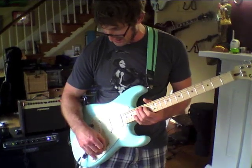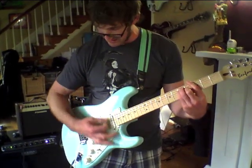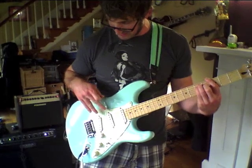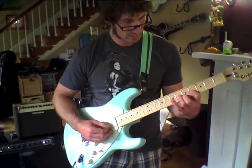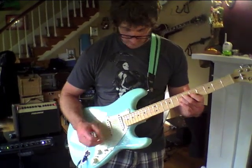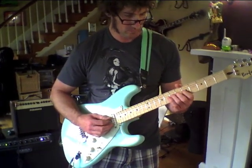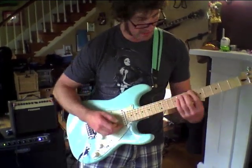Alright, that sounds pretty clean. This is the classic twang, or lock position. Middle and bridge.